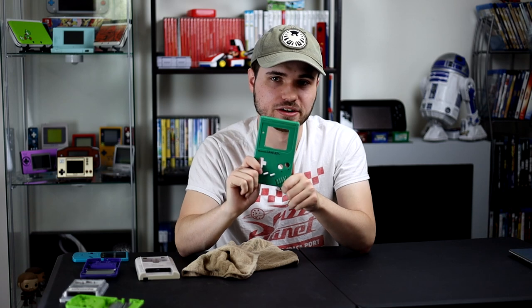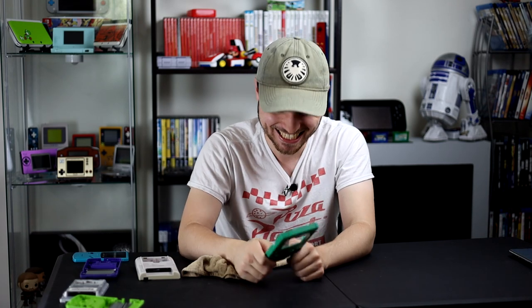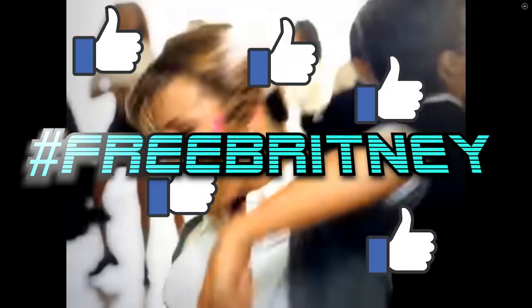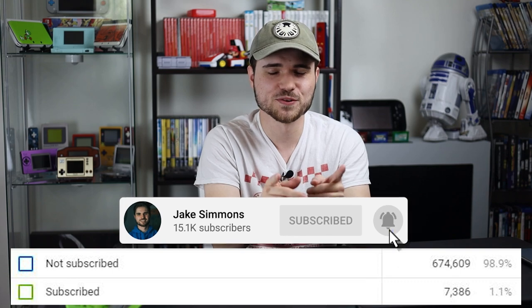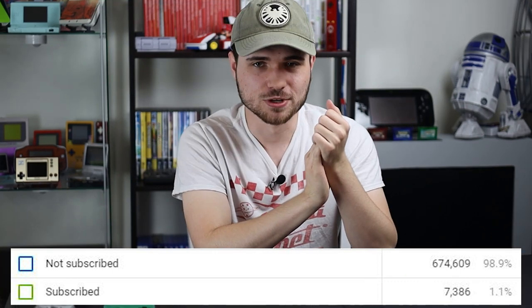That is going to be it for this video. If you guys did enjoy, please hit that subscribe button — only 1% of my viewers are actually subscribed, and yes, that is a real stat. Check out the website for the 20% off sale. I also have a Patreon — no one subscribes to it, but it's there and there are benefits, so go check it out. I'll see you guys in the next one.